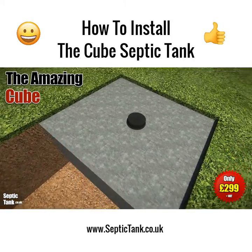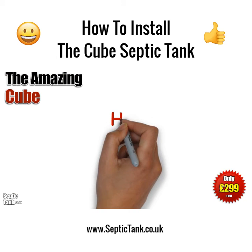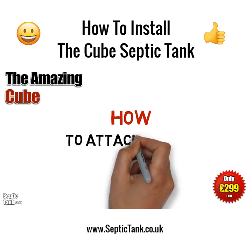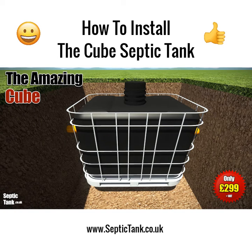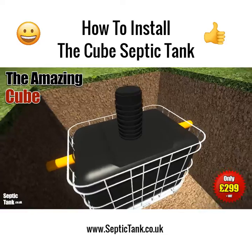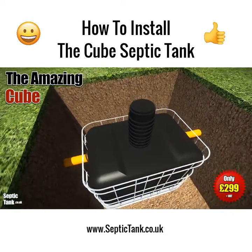If you need to install the cube deeper into the ground, then you can use a riser, or extension neck as they're called. The cube risers are approximately 400mm in height and simply attach to the top of the cube — they're really easy to put on.